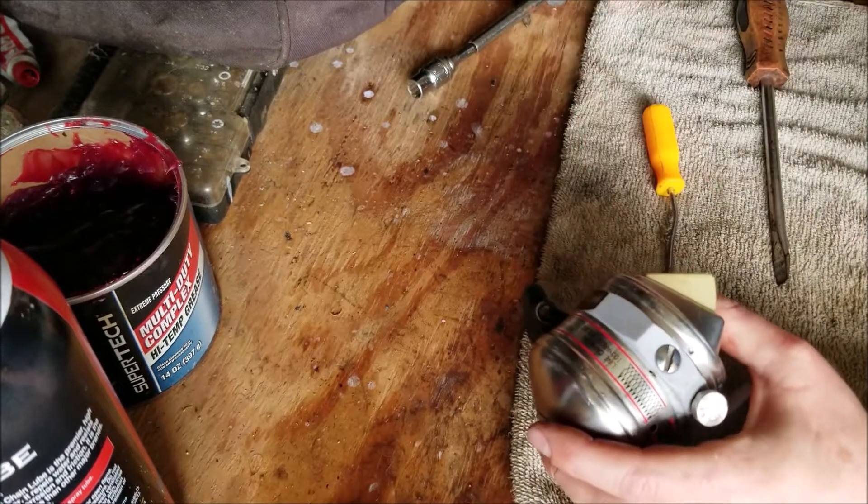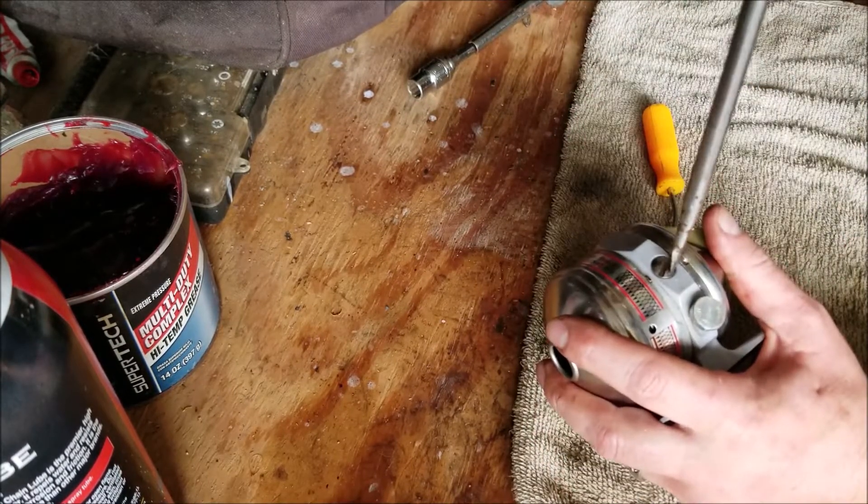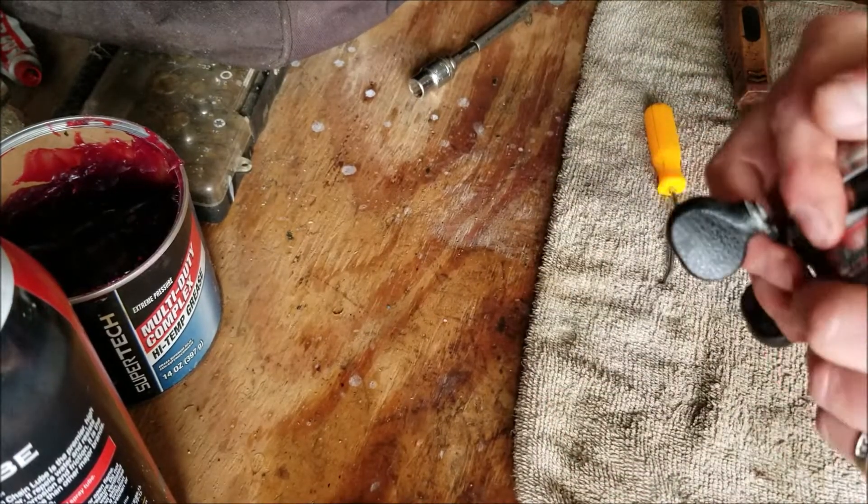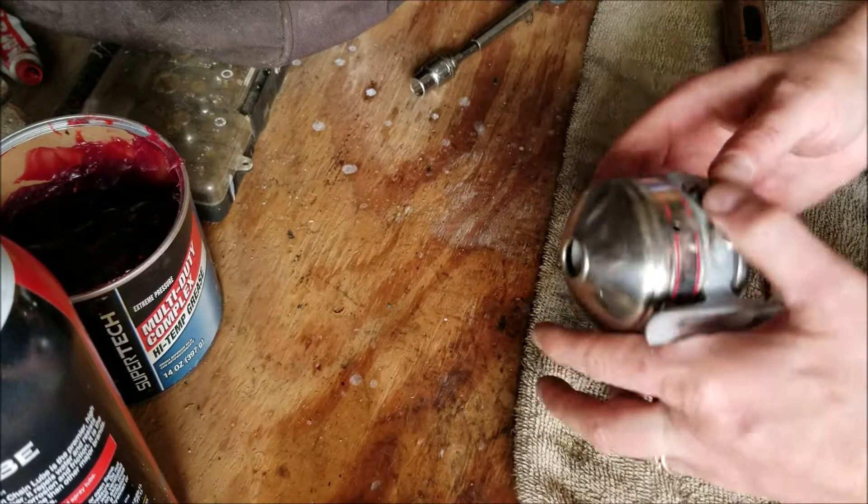Put the top cap on — I'm going to loosen this just a little bit here as well, then tighten that back up. Thanks for watching.